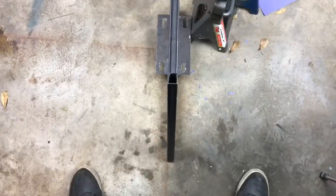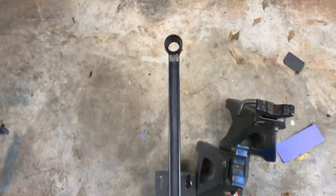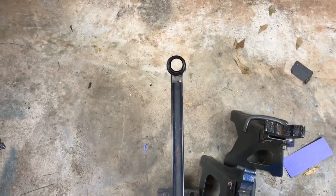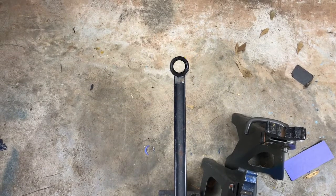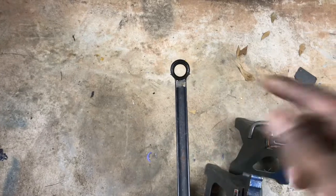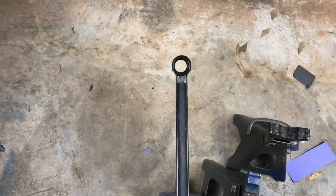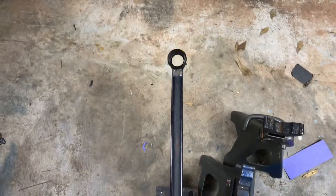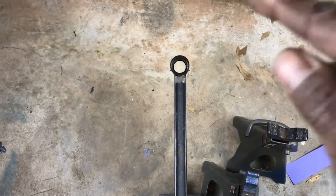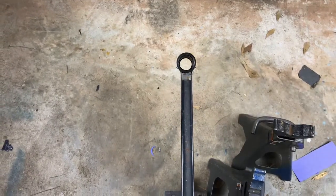Now you can get an overhead look at the frame and see how the alignment goes. You can look down into that hole directly from above and it should be even — that back circle, the one inside the main circle. You see how if I move off to the sides that changes the angle, or too high, too low, but if I'm dead on, it's even all the way around the inner circle. That's how you know it's dead on set.